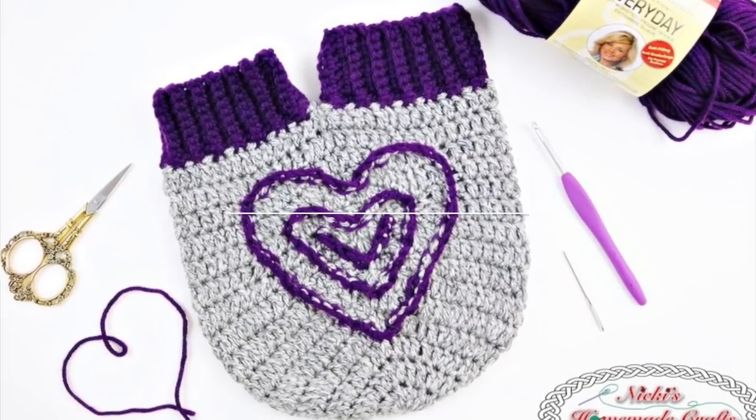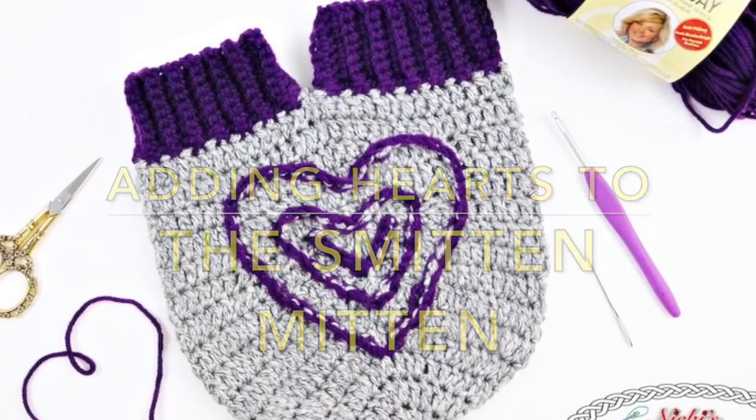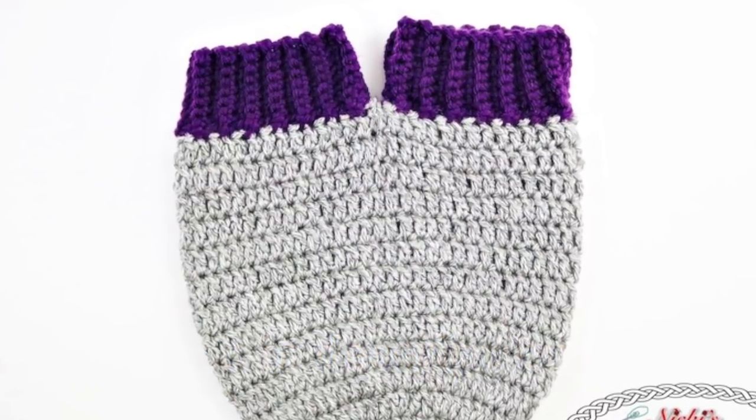Hi guys, it's Nicky, creator of Nicky's Homemade Crafts. Today I would like to teach you how to add some hearts to the smitten mitten. So first you create the smitten mitten, for which I have the pattern linked in the description, so go ahead and check there.